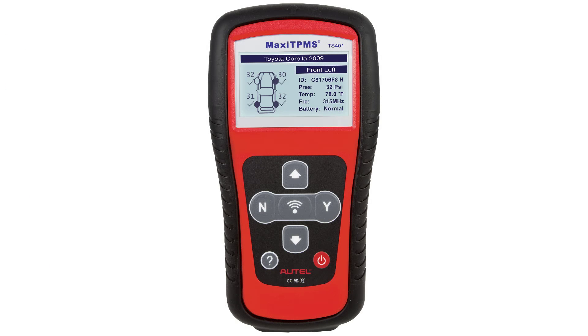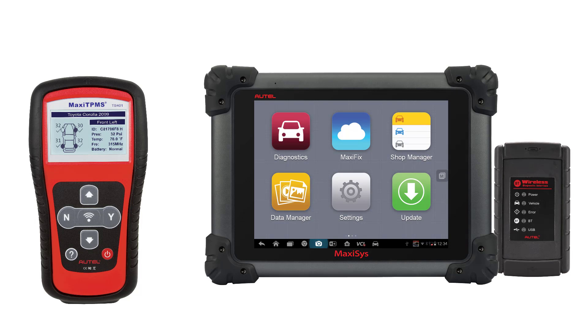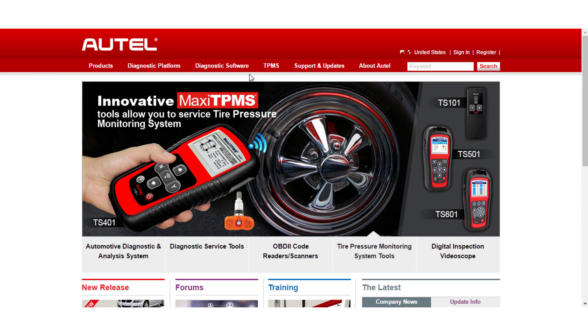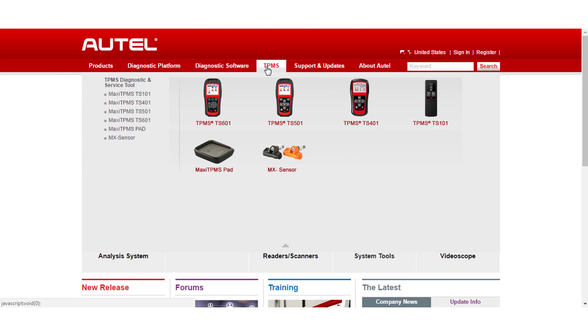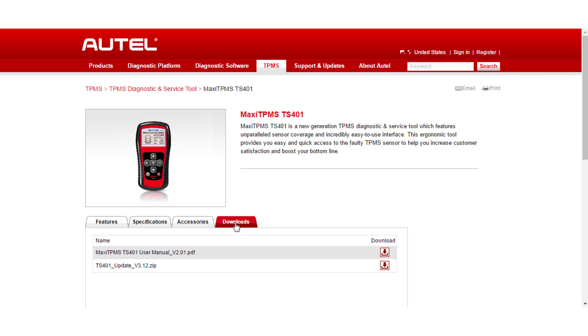With the TS-401, you are able to capture sensor IDs, but it will require the use of a professional-level scan tool to write the sensor IDs to the vehicle. With the current update version of 3.12, the TS-401 has a lot of features that give you the ability to program sensors and even clone existing sensors that may be damaged. To do this, we will have to have a little lesson on sensor types and abilities.